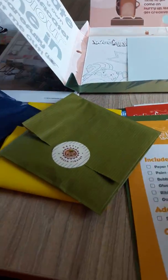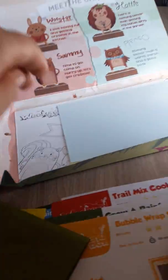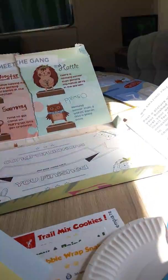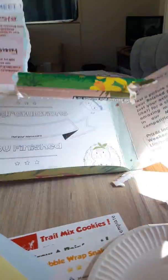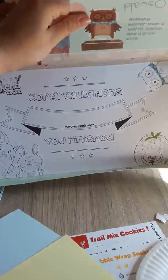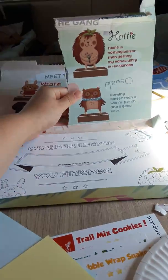I don't know how that folds back up — that's the only problem, you can never fold it back up again. What else do we have? We have some coloured paper, which I think is for the parrot mask. And then at the end, when you've completed everything, you can colour in the certificate — 'Congratulations, you've finished.'